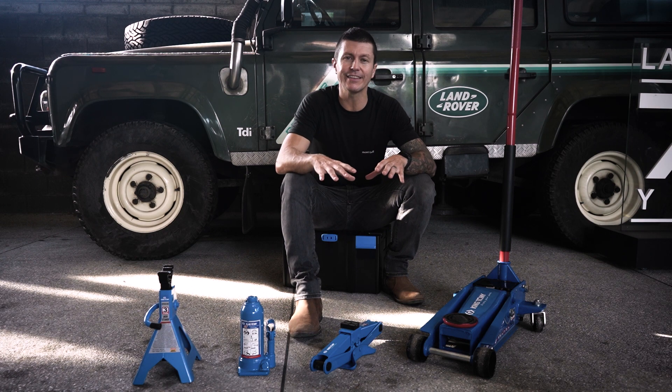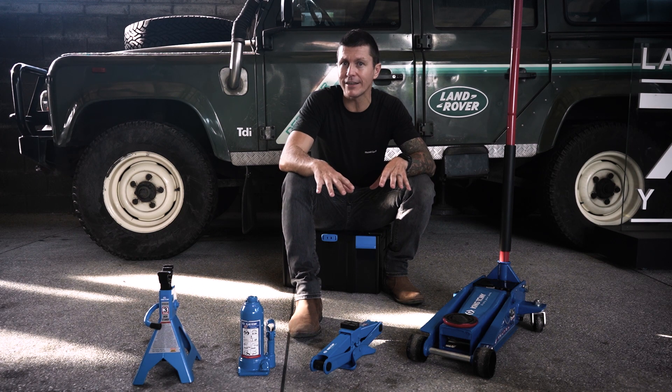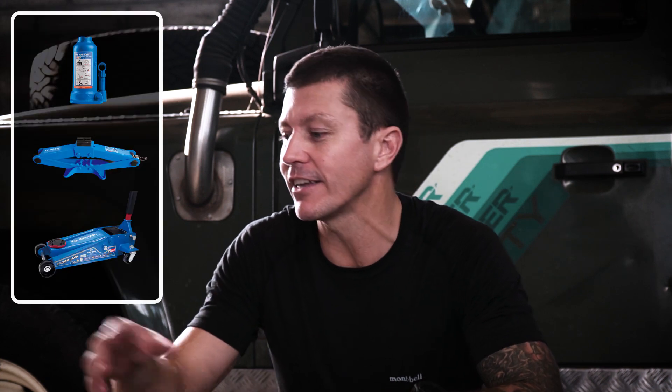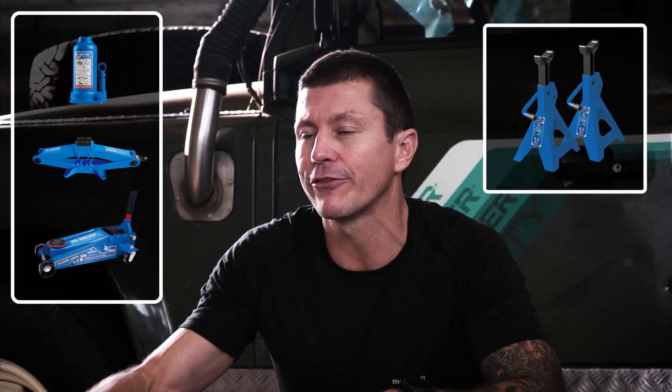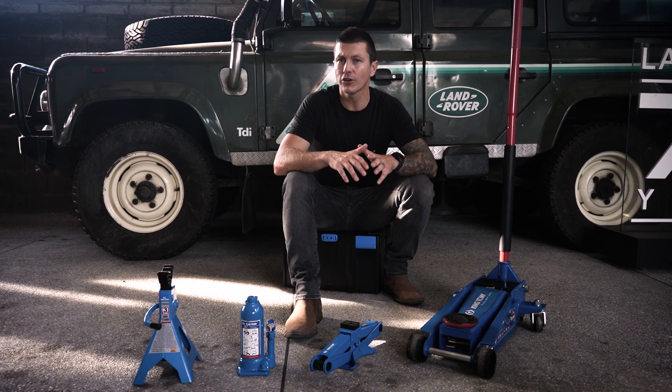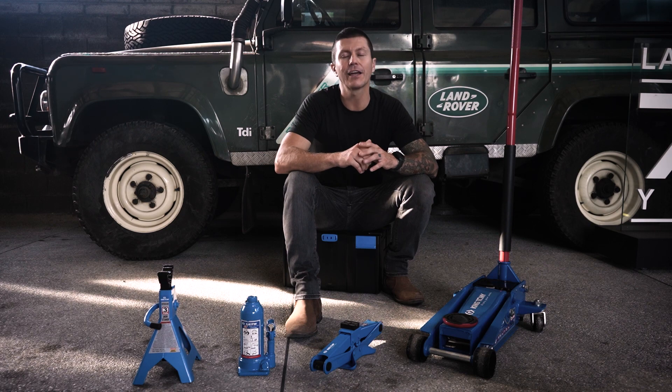All of the jacks I've spoken about today are safe and efficient ways to raise your vehicle, but please do not ever work under your vehicle unless you use the jacks in conjunction with a jack stand for safety reasons. If you're unsure which jack is suitable for you, contact the guys at King Tony and they'll be sure to help you out. Thank you very much for watching this video and we'll see you next time.